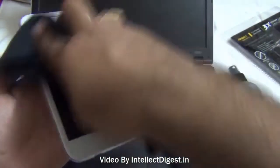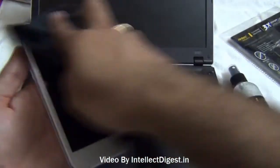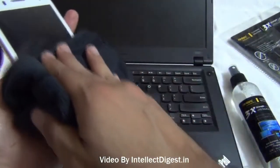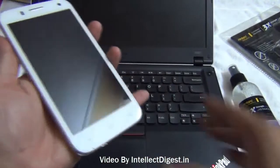It will wipe out most of the dust, greasy particles and other dust particles and fingerprints from the surface of your mobile phone screen. Do not apply too much pressure — wipe gently and it will clean off most of the dust as well as other particles.